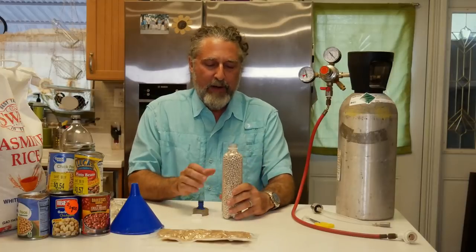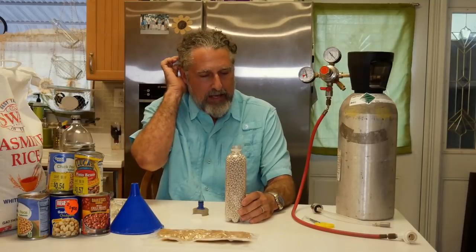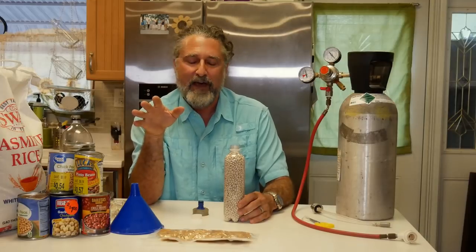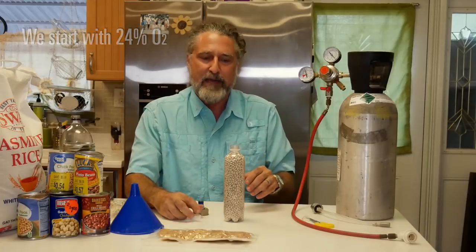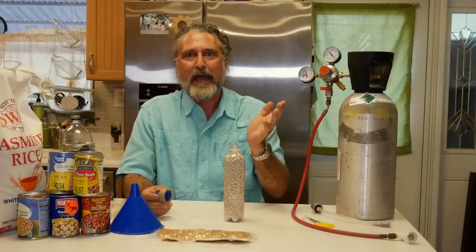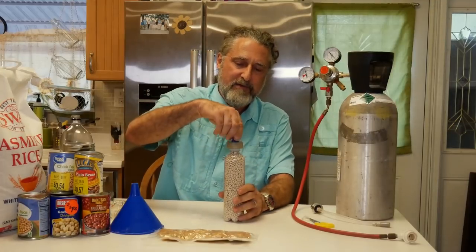Okay, right now this is full of regular air around the beans. Regular air is 75% nitrogen and 24% oxygen, so a quarter of what's in here is oxygen. The rest of it is trace stuff that just doesn't matter. The nitrogen is inert. If we could fill it with nitrogen we'd be happy, but I don't have a source for nitrogen. I have a source for carbon dioxide because we like bubbly water and we've got it.